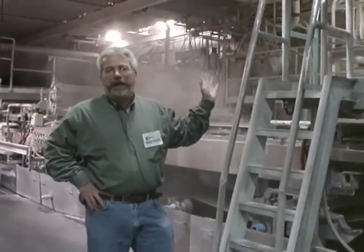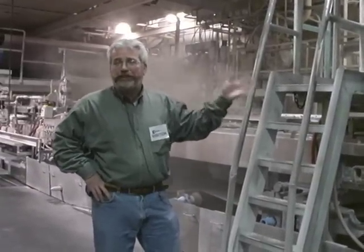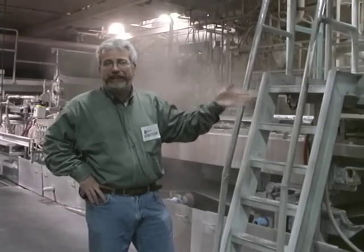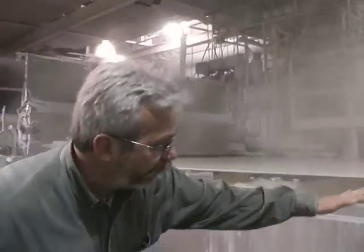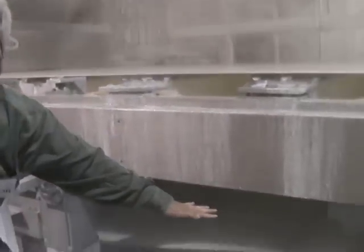I'm standing here by paper machine number four. The pulp has been processed and is being fed into the wet end of the machine, where it will be laid out onto the wire. The paper pulp consists of about 98% water, and the wire's job is to remove the water rapidly from the paper fibers. You can see the water dripping out of the paper fiber now.